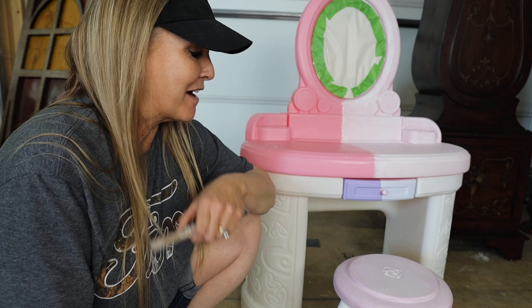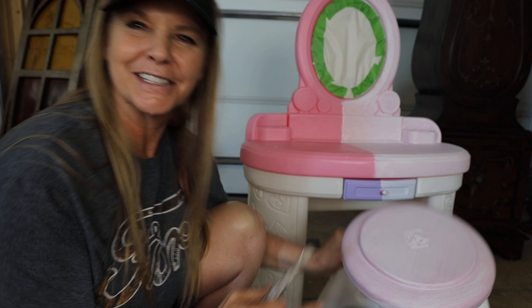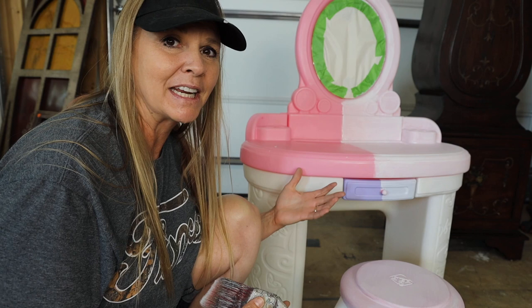Hi everybody, Amy with AJ's Vintage Designs and Fashion Toppings here with a fun little project. I'm taking one of these — I'll insert a picture of what it looks like before. This is just a cheap plastic — believe it or not, see how the word 'step two' is in there — this is a little plastic vanity, a kid's vanity. If you want to have fun learning how to paint, you can paint pretty much anything.